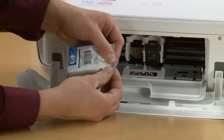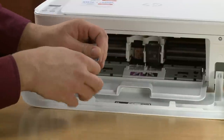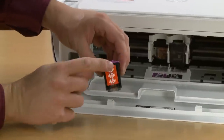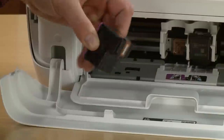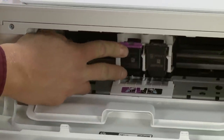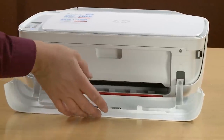Next, remove the Tricolor cartridge from the package. Remove the protective film by pulling the orange tab. Insert it into the left slot at an upward angle until it snaps into place. Close the ink cartridge access door and the front cover.